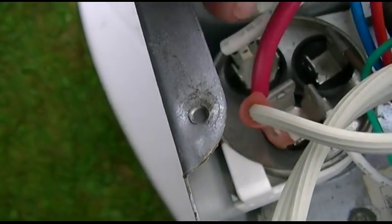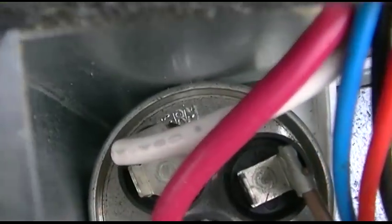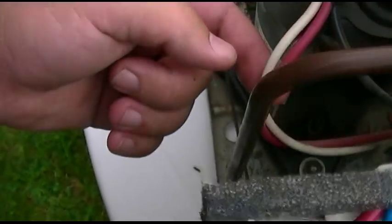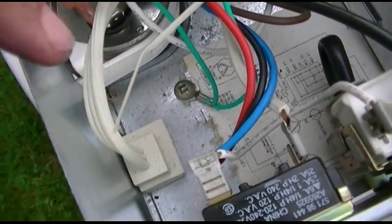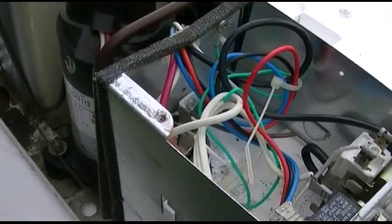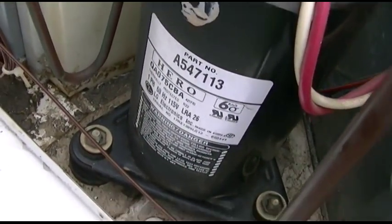The red is the common, because you can see that's on the common terminal. This is still live, so I'm being careful. And the herm — I don't know if you can read it down in there — is the white wire. The black goes to the white, which goes to that, and then gets connected to some other stuff. Three bolts to remove the compressor and then it's free.